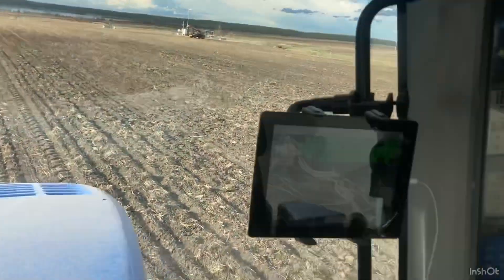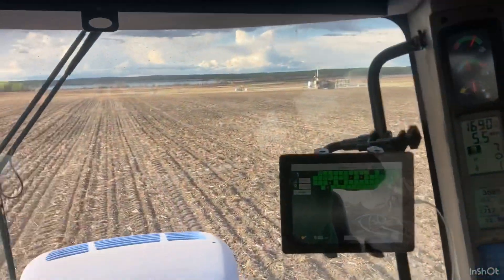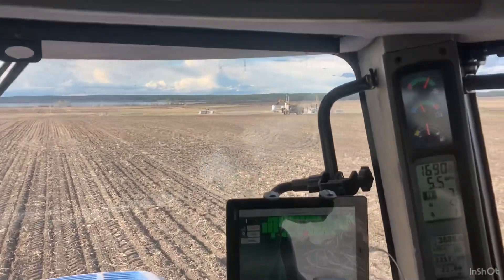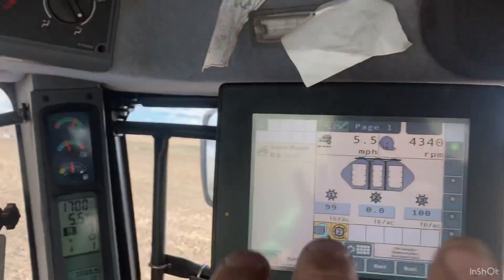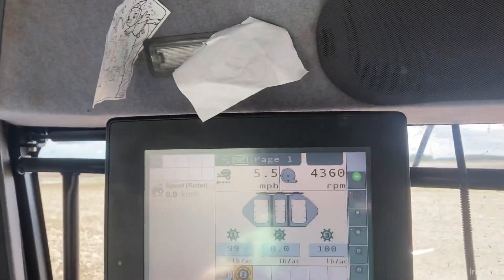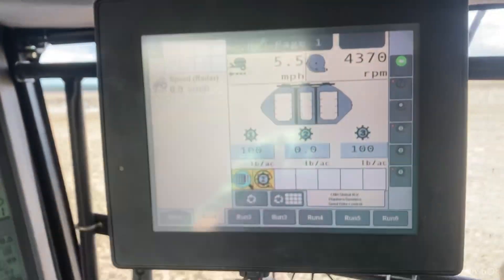Coming to you live from Blue the tractor — got the Seed Master going again, seeding oats. This might be the longest 70 acres I've ever seeded. We had everything geared up: peas on one truck, barley on another, fertilizer on another. Dad brought me a bag of oats; I only have a round or two left. The mechanic just left after doing a software update, and I've been seeding ever since — hopefully that was the issue.